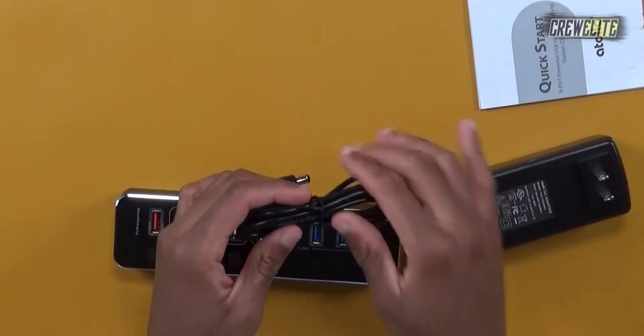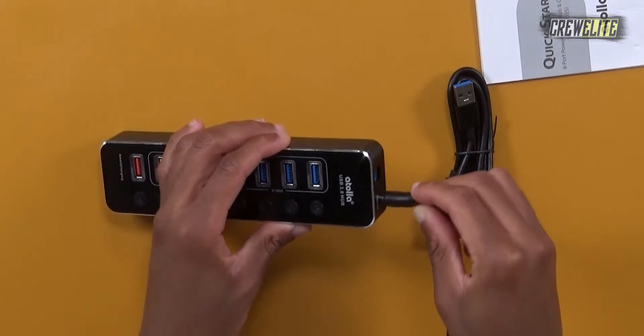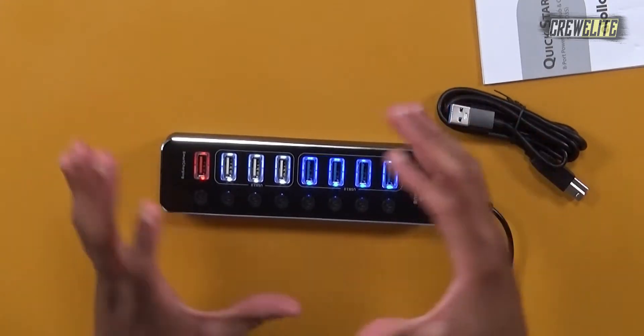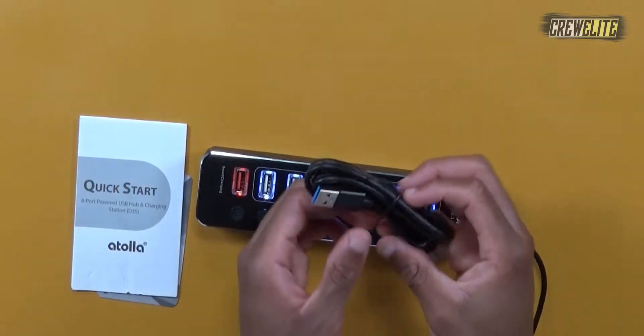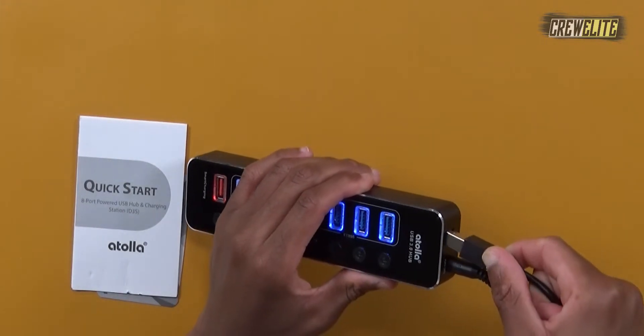The first thing I'm going to do is supply this USB 3.0 hub with power. I'll take the AC cable included with the packaging, plug the power brick end into the power supply, then plug it into the DC port on the side of the hub. Then whatever device you're using — laptop or computer — you plug the USB 3.0 cable into your device. In my case, I'm plugging into this laptop so you can see my screen when things pop up.